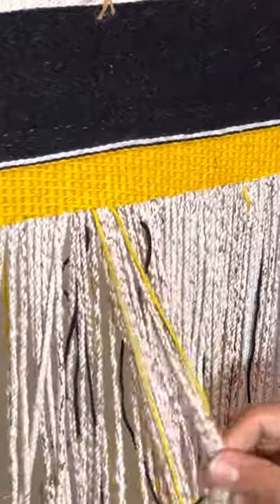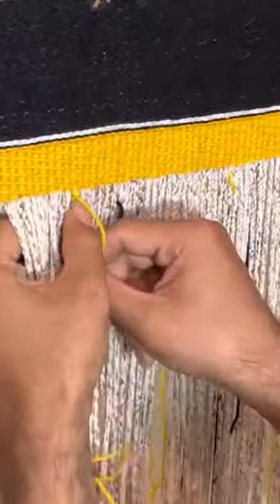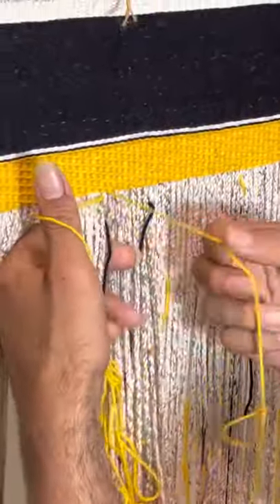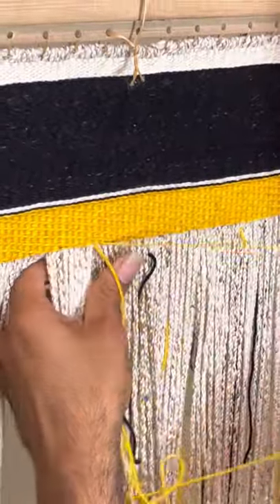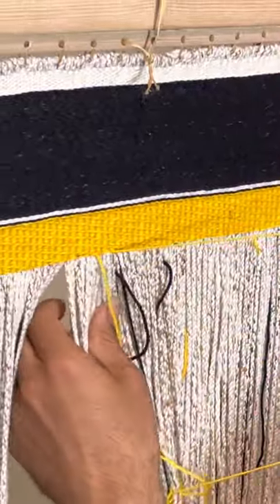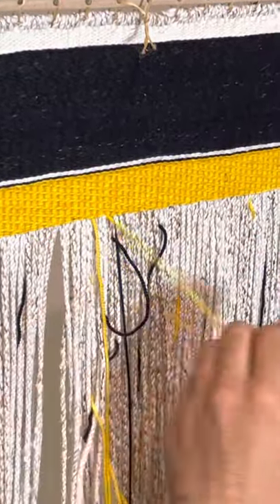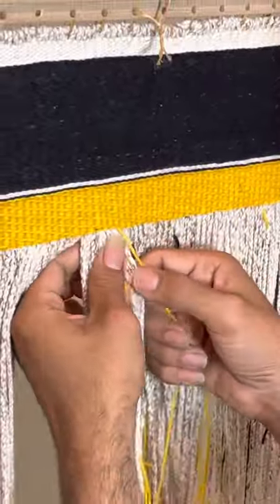I'm getting a little caught up in my warp here, which is fine — it happens sometimes. This is the basic technique, although there are many others associated with it. Right now, working in the yellow border, it's pretty easy to just go back and forth across the robe. I can finish a row in about 20 minutes if I'm not being distracted — sometimes longer.